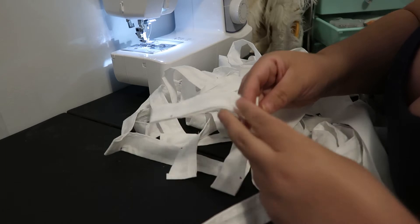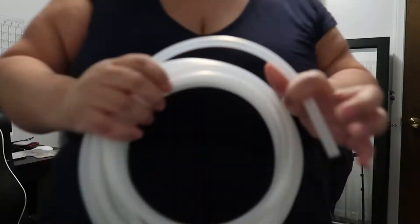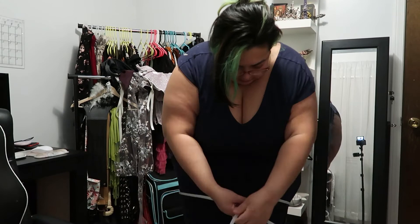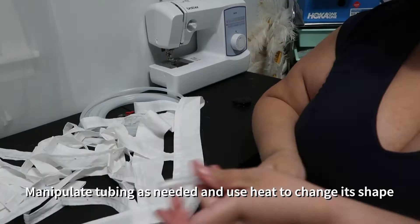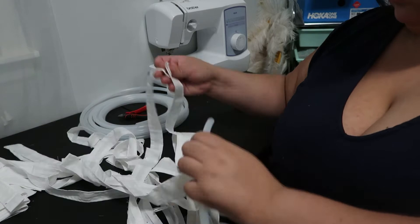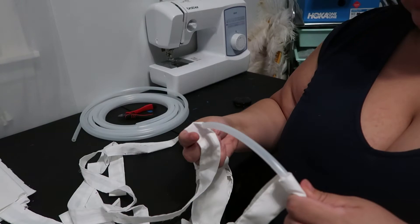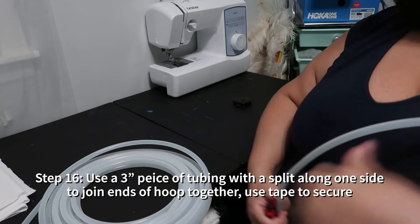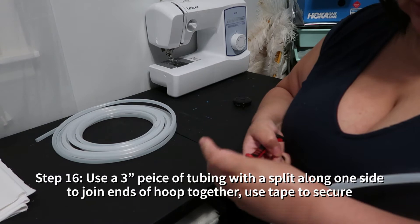You're going to use three-eighths-of-an-inch water tubing — it's milky white and you can find it at most home improvement stores. It's going to take a lot of manipulating to get it to the shape it needs to be. You can press it out or use heat — whatever you need to do. Determine how big you want your hoop, cut it, and slide it through those loops. It will probably change shape at first, so slide it through, secure it into place, then manipulate it again. To secure it, take a three-inch piece of that tubing, split it along the middle, snap it over the two ends of your hoop, and use duct tape to really keep it on there so it doesn't pop off.